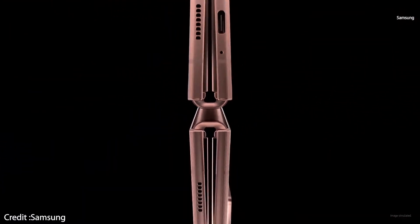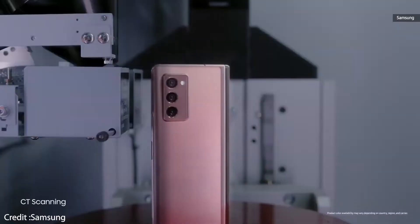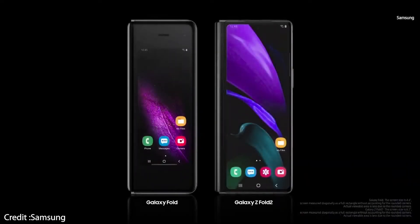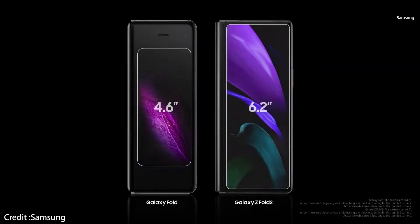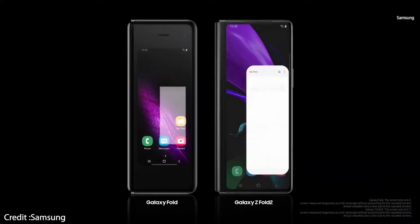The Samsung Galaxy Z Fold 2 is finally official and it's better than its predecessor in every way, starting with the screen. The outside screen, which Samsung calls the cover screen, has grown from a bezel-riddled 4.6 inch to a 6.2 inch Super AMOLED that covers the entire front and sports a particularly tall 25 by 9 aspect ratio.